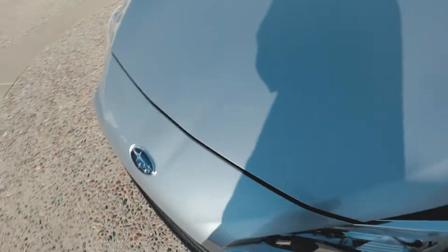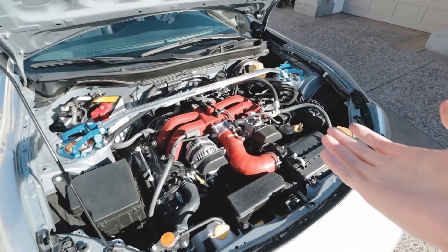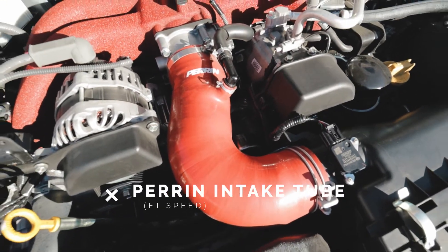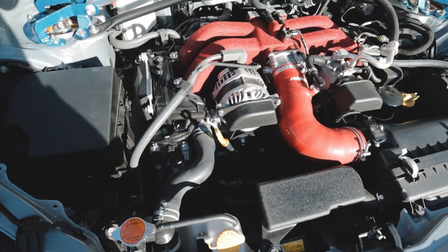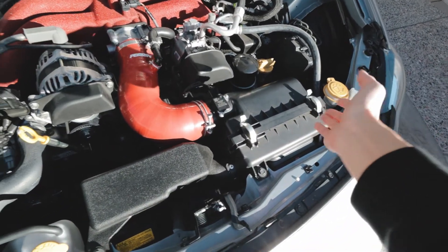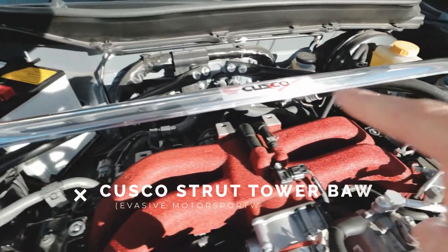Time to open the hood — stock power, so nothing too crazy. I have the Perrin intake tube, which doesn't really add power, but it deleted the sound actuator tube that goes into the cabin. I'm actually planning to get a supercharger, which will replace the whole airbox anyway, so maybe I shouldn't have bought the intake tube right now — but here we are.